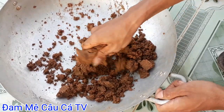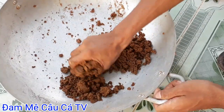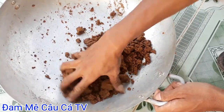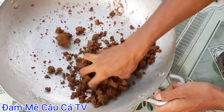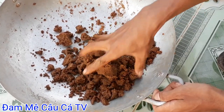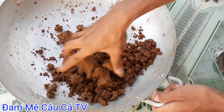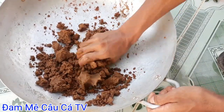Đó chính là ớt bột. Các bạn cứ ra ngoài tiệm tạp hóa mua 5.000 đồng ớt bột. Các bạn mỗi lần 1 ký mồi cho 2 muỗng ớt bột vô. Những con cá cũ, cá trôi cũ, cá chép cũ rất thích ăn cái loại ớt bột đó - nó có hương vị cay nồng nha các bạn. Rất thích ăn nha.